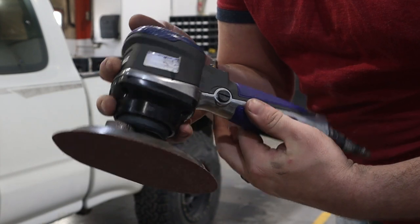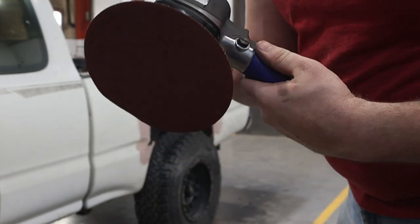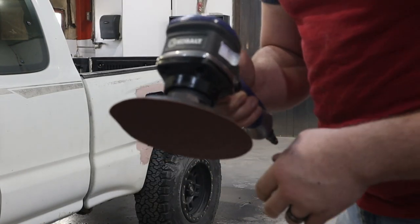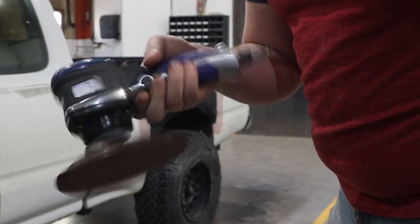This is a DA sander — DA stands for dual action. It's just going to help us knock down the bulk of the Bondo.